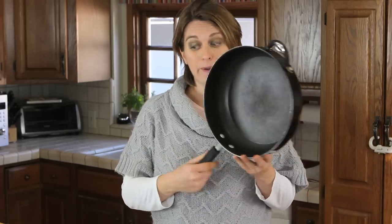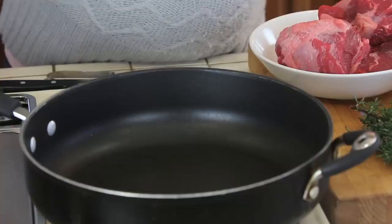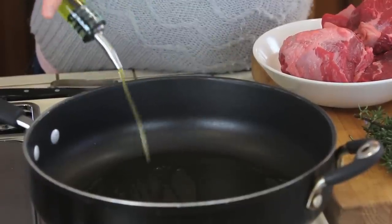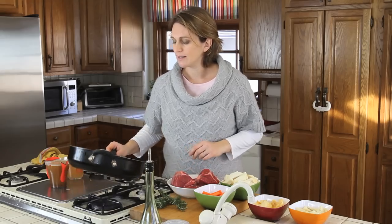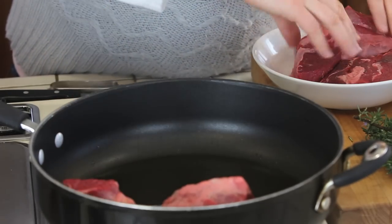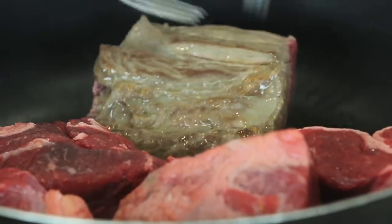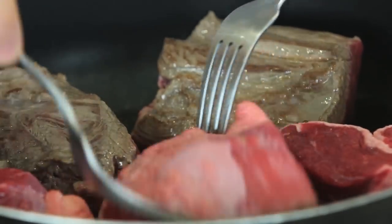Let's start our recipe together. We need a nice big pan. We are going to turn on the heat to medium-high and put four or five tablespoons of extra virgin olive oil. We let the oil warm up, then add our nice pieces of meat and cook them for five to seven minutes, turning them so that each side gets a very nice brown and almost golden color.